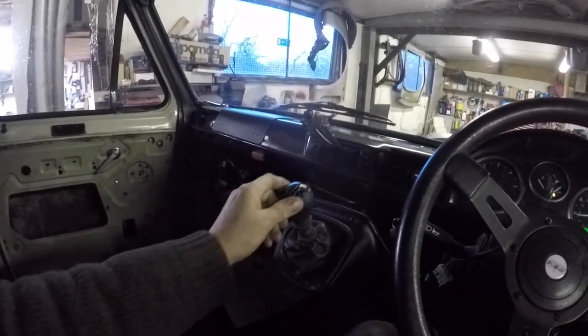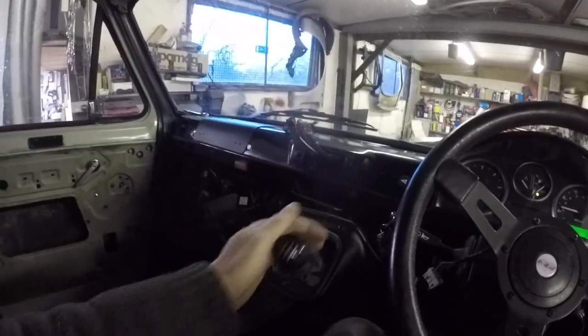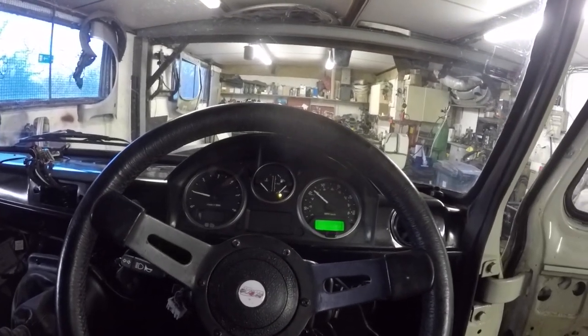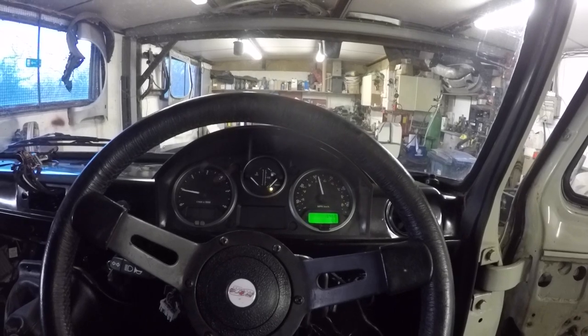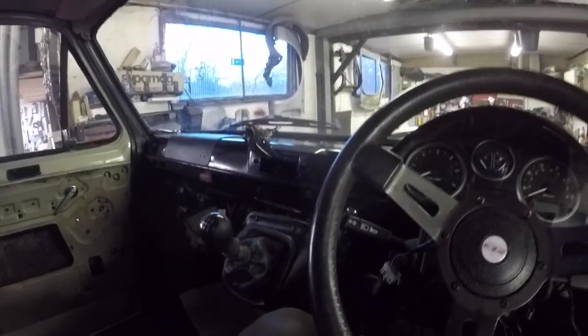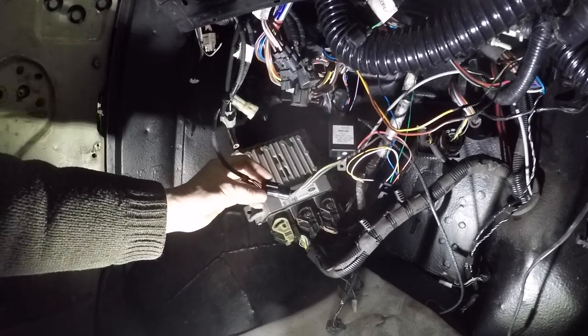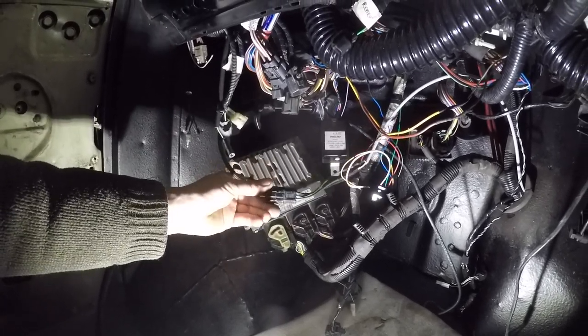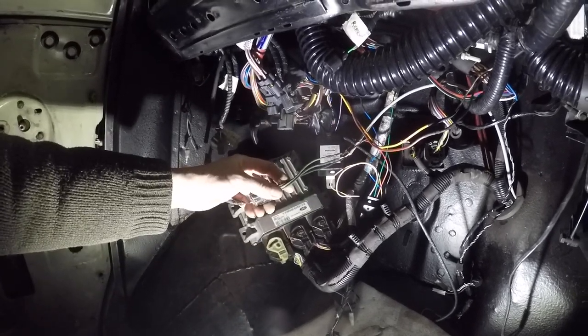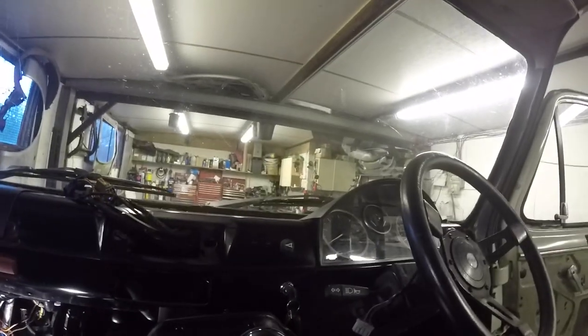In third gear at tick-over it's reading about 28 mph, and in sixth gear at tick-over it's showing about 55 mph. So I've ordered a little speedo healer unit which plugs in — they do them for Land Rovers as well. It connects normally to the transfer box sensor on a Defender, but I've just wired it into my hall sensor and I can unplug and plug it in between there.